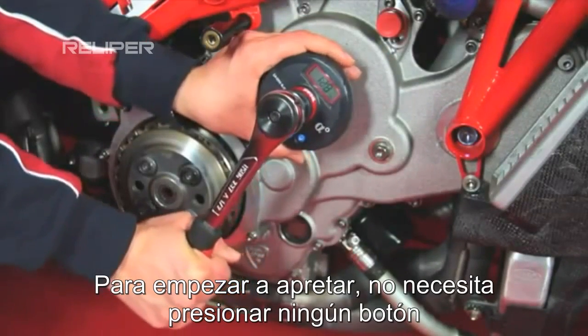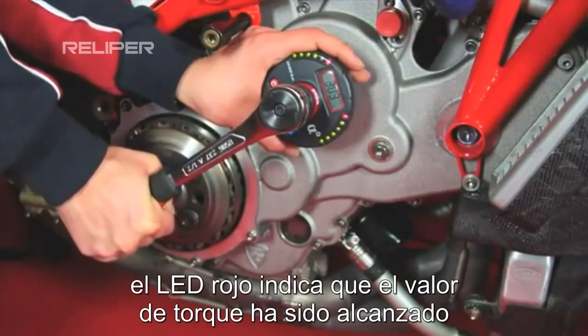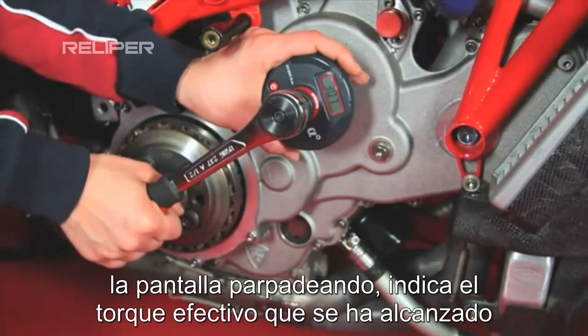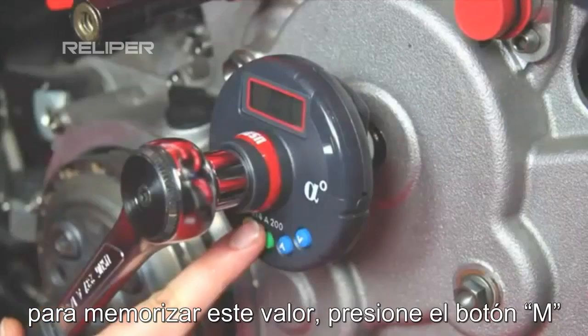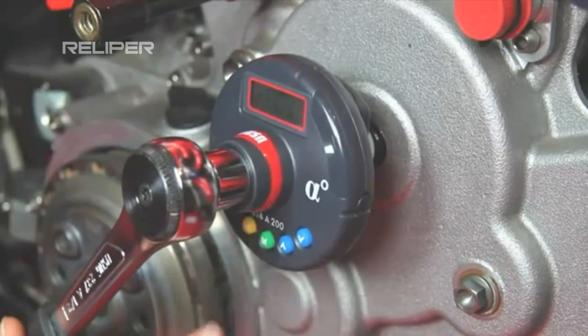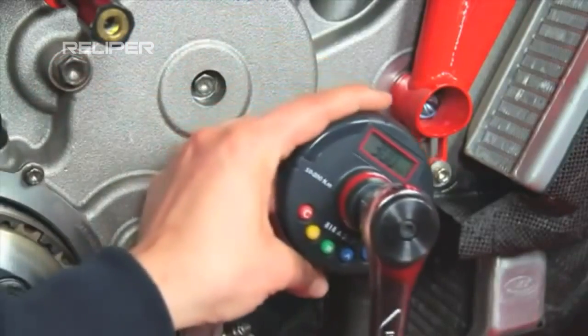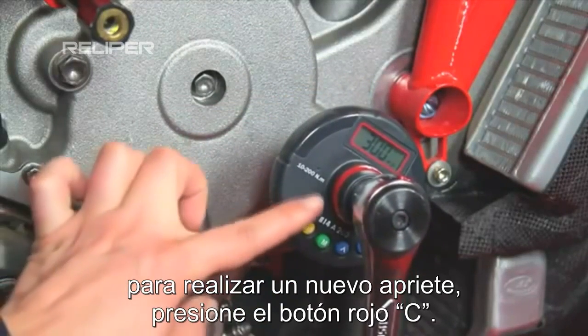To start tightening, you do not have to press any buttons. The red LED indicates the set torque value has been reached. The flashing display indicates the effective value reached. To memorize this value, press the button M. To carry out a new torque tightening, press the red button C.